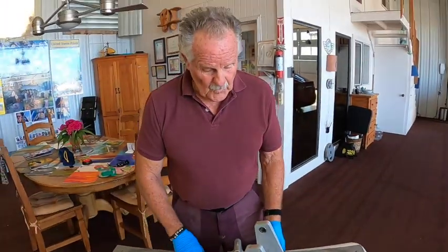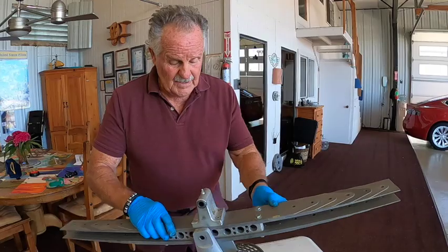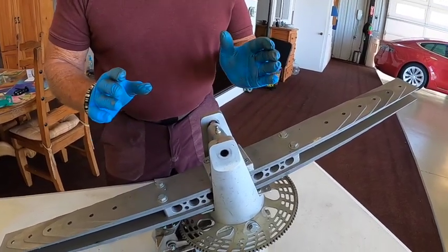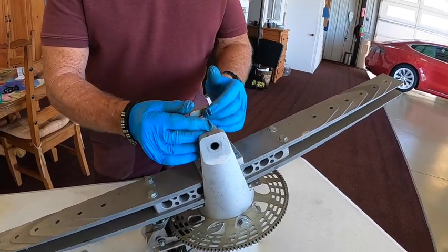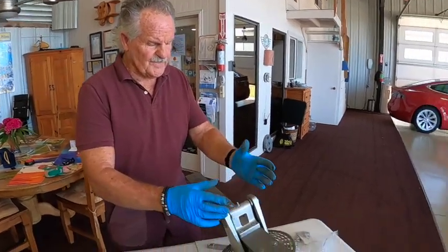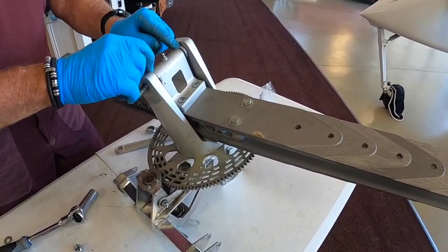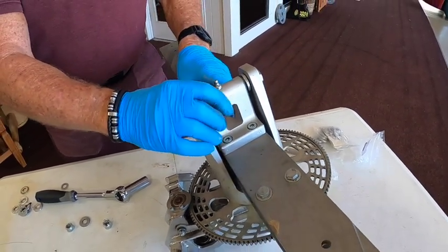Once you install the teeter bolt using everything from the new teeter kit — four bushings, two shims, and the new teeter bolt — here we are with the hub bar assembled from the teeter bolt kit. We've got a new teeter bolt, the shims that came with the kit, and new bushings. Everything is solid and really works well.